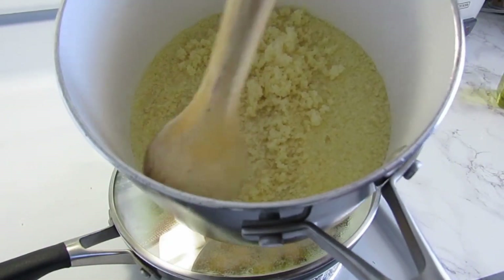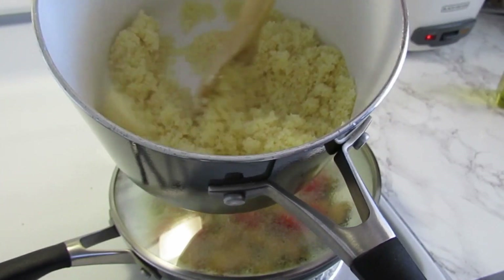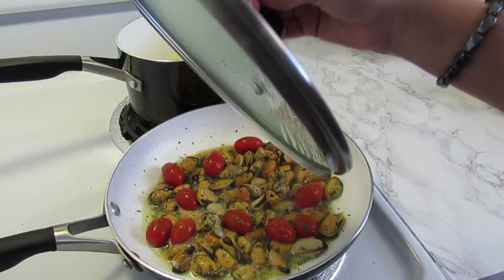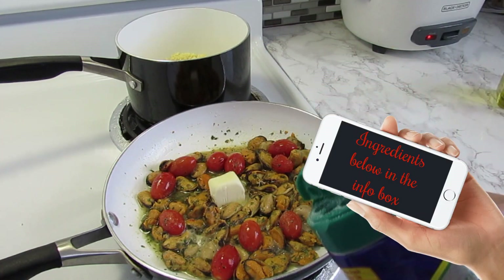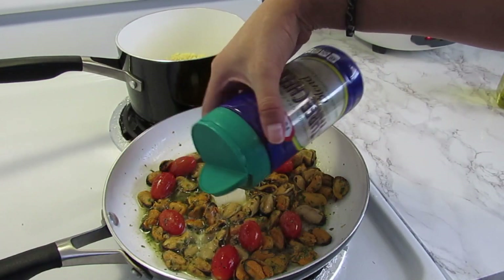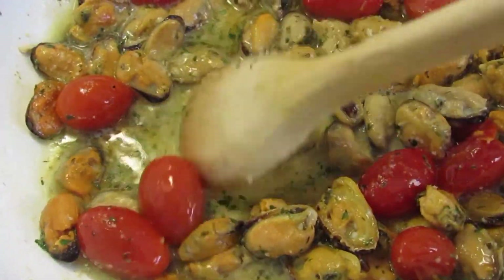Let's check the couscous — wow, it's ready! A few minutes later I'm gonna add one tablespoon of butter and bring in the rest of the ingredients. I'm gonna be adding parmesan cheese, and when you have this creamy consistency it's time to add the couscous.